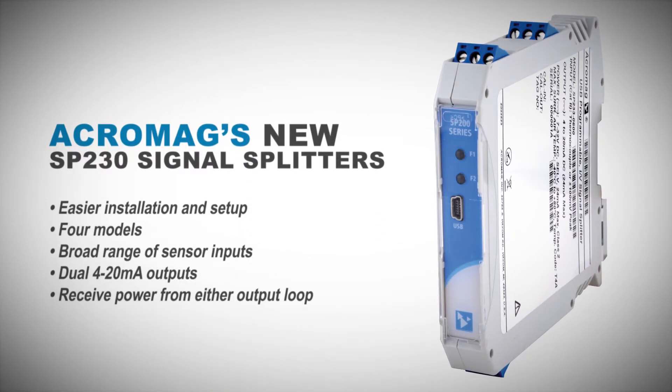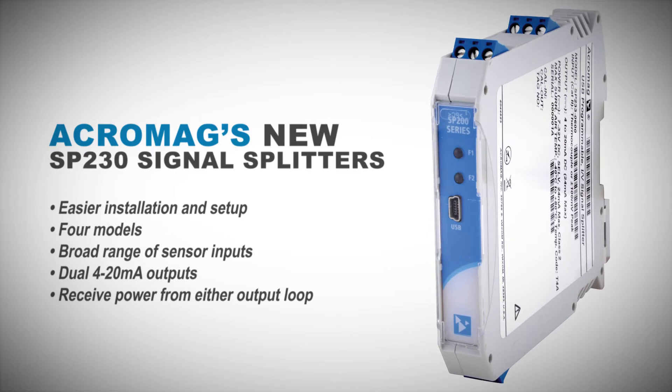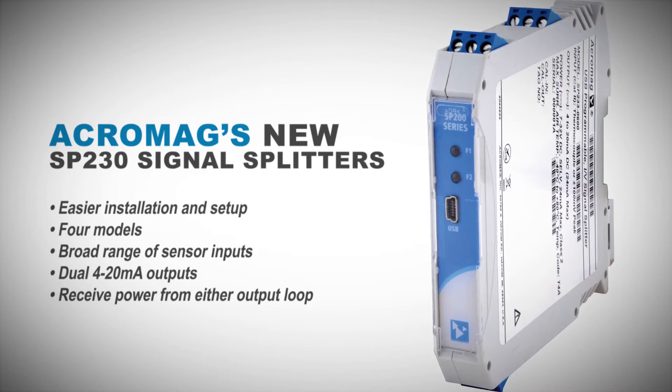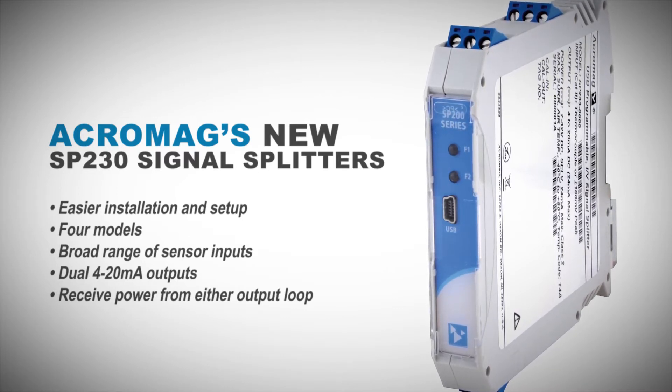AgroMag's new SP-230 series of isolated two-wire signal splitters are designed for easier installation and setup. Four models covering a broad range of sensor signals provide dual 4 to 20 milliamp outputs proportional to a single current, voltage, or temperature input. They receive power from either output loop.